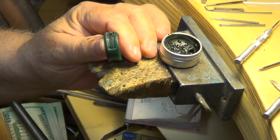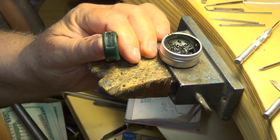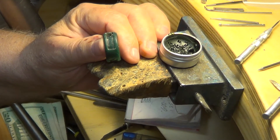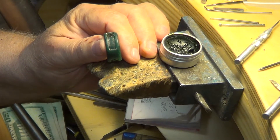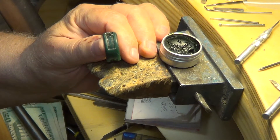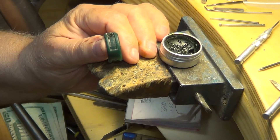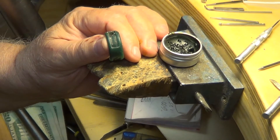Next thing I'm going to do is finish putting all the little limbs in, and then I'll show you how I do the polishing. Your wax really needs to be polished as good as you can get it, otherwise when the silver cast goes into the mold it swirls and can cause problems — porosity in silver. You never know what you're going to get anyway, but we'll give it a try.